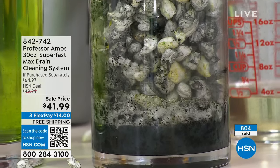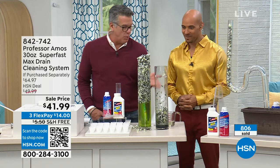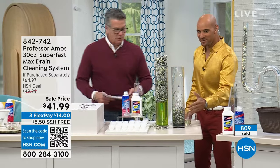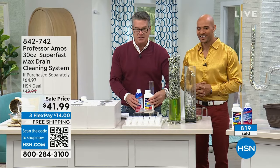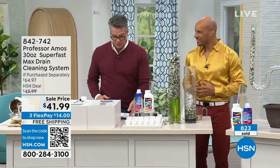Look at all the wasted material with the competitor — this is a waste of time, a waste of money, and it's stress and anxiety. Here's your Superfast Max: it's the ultimate one-two punch to make sure those drains stay nice and clean. We've got lots more to talk about and more demonstrations to show you.